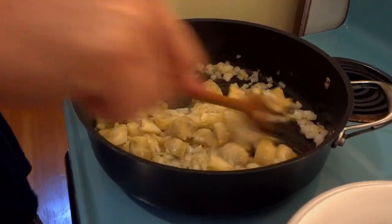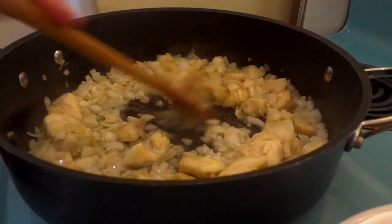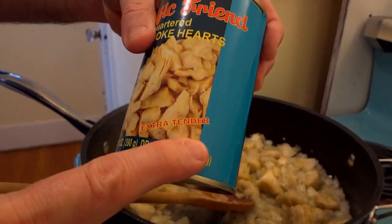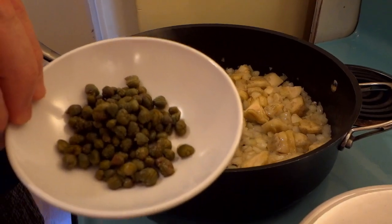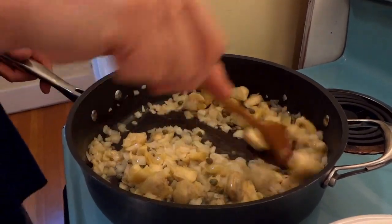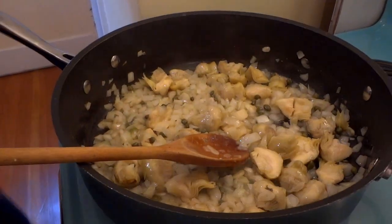These are quartered artichoke hearts, packed in water and salt — make sure you get the extra tender ones. Now add two tablespoons of capers. Artichoke hearts and capers — this is going to be like eating at a fancy country club. Let that simmer away.